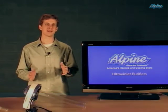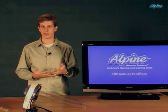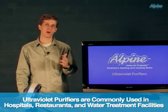Ultraviolet purifiers are great because they're very easy to install and they're incredibly effective at killing those pathogens. This is important for improving the healthfulness of the people living in the home. In fact, they're often used in hospitals, restaurant kitchens, and water treatment facilities because they do such a good job.